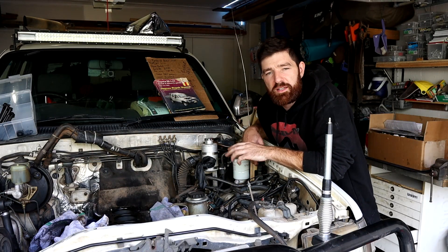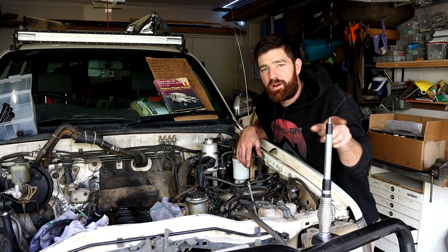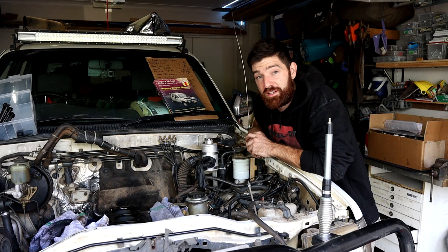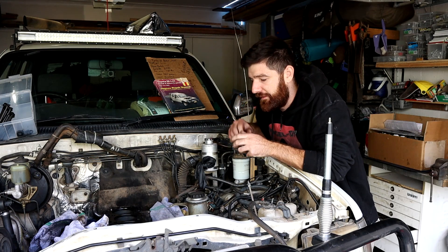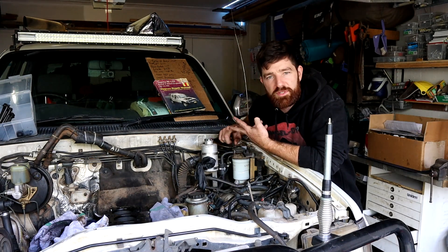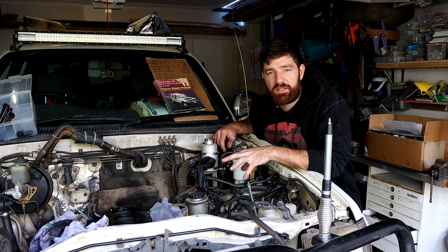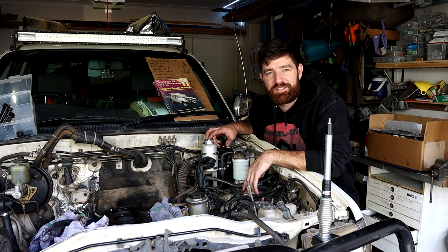Stick around for part two. I'll continue disconnecting everything else, and then get the engine out of the way - which should be fun, because I've got a steep driveway right behind the camera, so pulling the engine crane backwards and out with the engine is going to be a nightmare. In hindsight, if I realised I was going to be putting a new engine in, I would have taken this to a workshop where there's a lot more room to work and it's all flat. But I'm stranded here now, so we've just got to get it done.